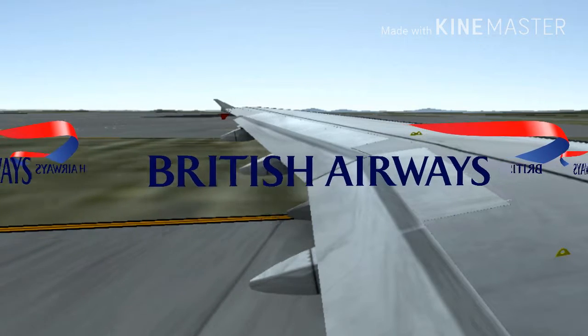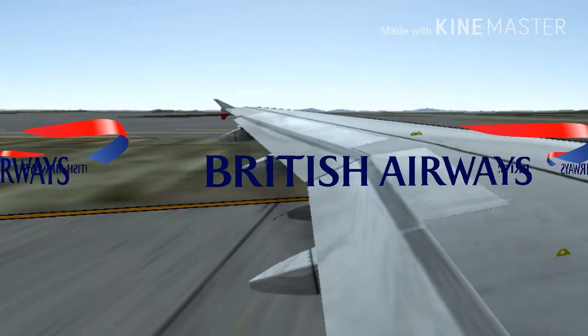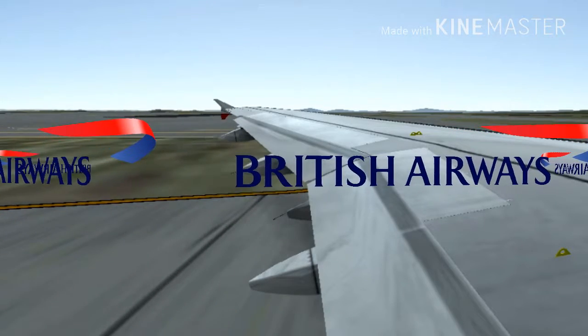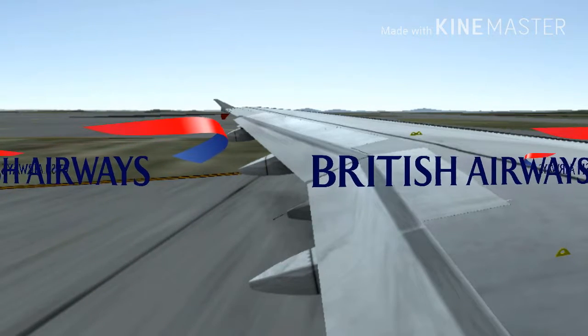We will now explain how to leave the aircraft in an emergency. Move quickly to the closest usable exit, taking nothing with you. High-heeled shoes must be taken off as they may tear the evacuation slide.